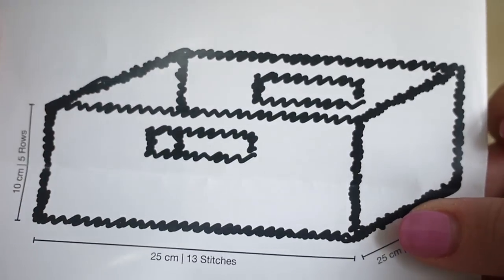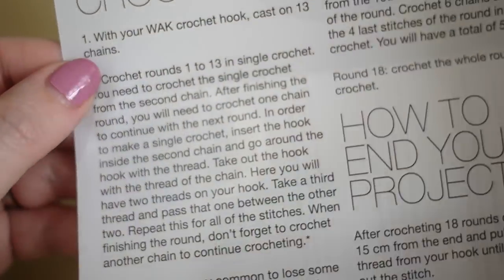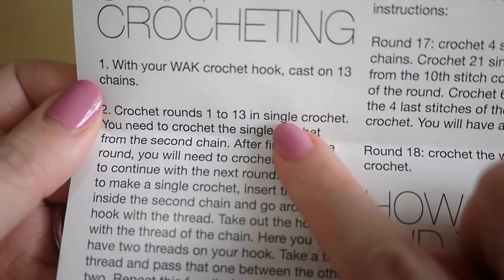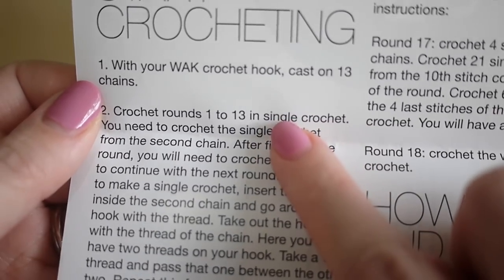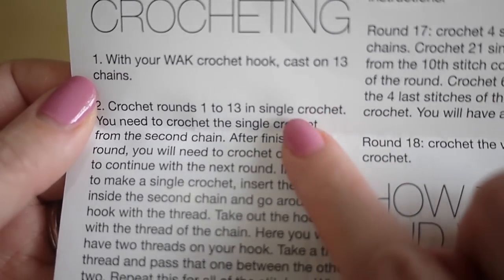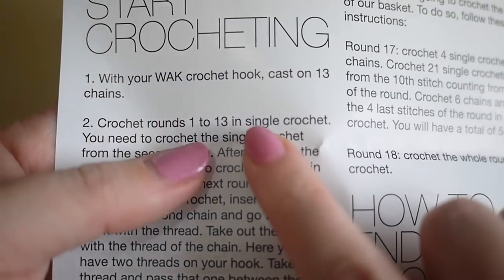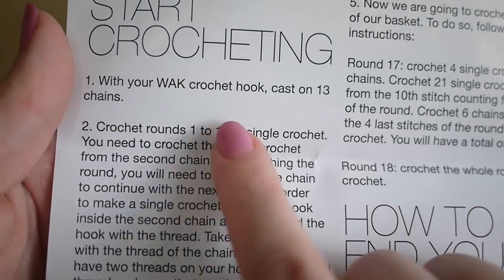Your kit will come with instructions on how to crochet your basket and it gives you some measurements on the back. If you look inside, it does mention single crochet. Anywhere you see the word single crochet, you know these are US terms. So if you're from the UK, where you see single crochet you need to work a double crochet — it's just a difference in terms.